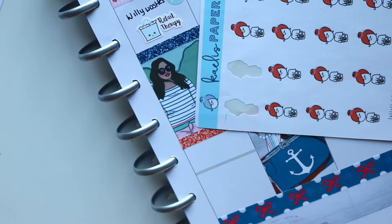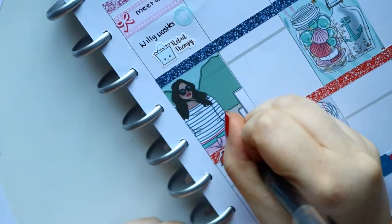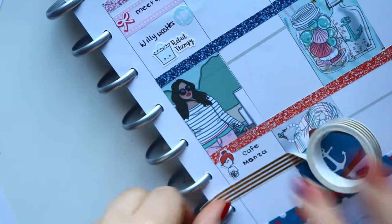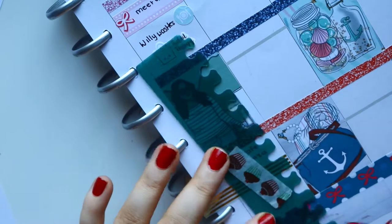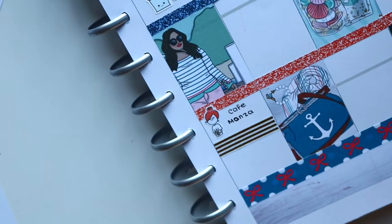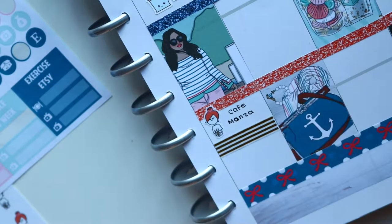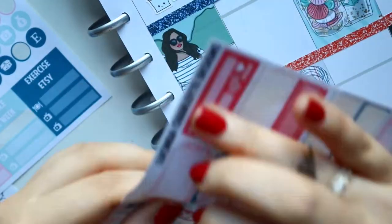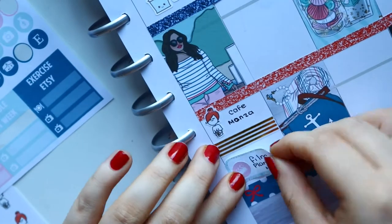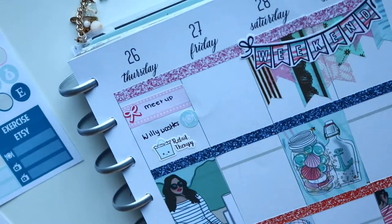I bought a top and some things for my friend's birthday. Then we went for iced coffee at Coffee Monza — well, I got a milkshake, but it was closing up time. The guy apparently made too many frappies, so he came out and asked if we wanted any. I got a free coffee — I could never say no. Then I finally got my camera back this day, so I filmed my plan with me to put up on Friday.